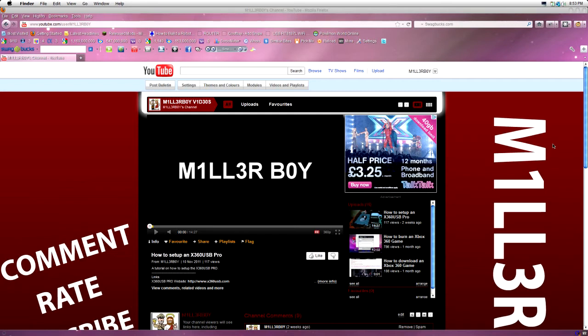Hello, it is MillerBoy here. Sorry I've not made a video for about two weeks now — my laptop broke, and I've just got it fixed. So I can get back to making my videos.